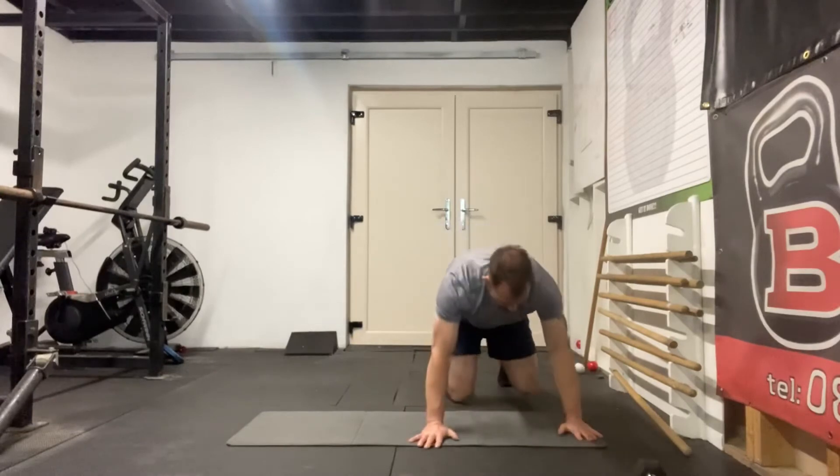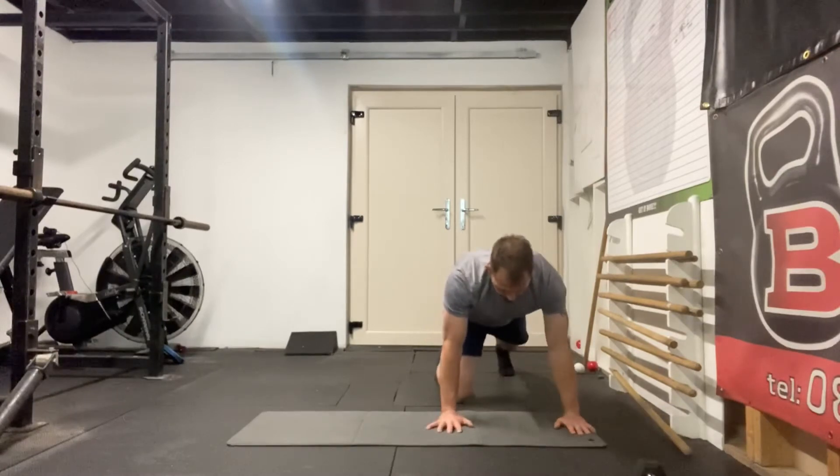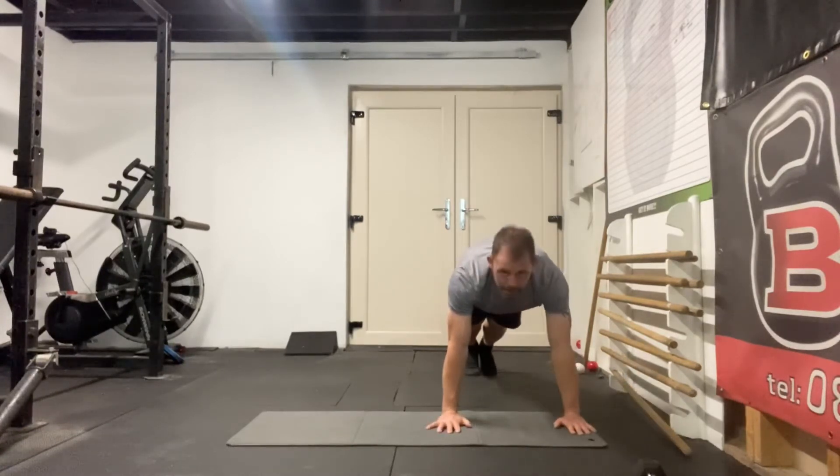Now I'm going to hold each position for three breaths. Watch what I do. My plank — abs and glutes really tight, ribcage pulled down. Hands together, legs apart, squeezing my abs and glutes — I hold this for three breaths.